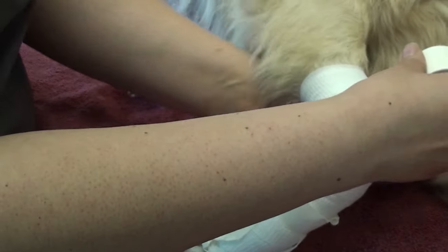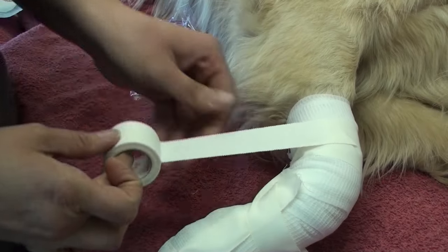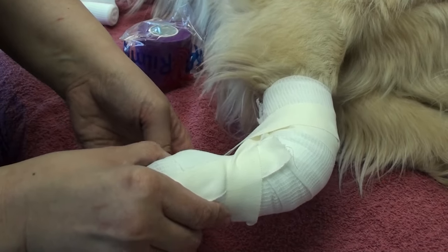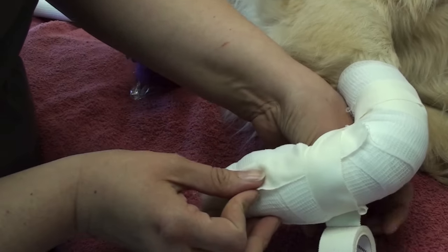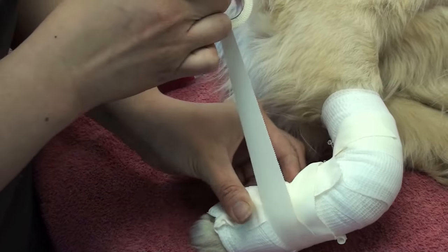Both on the radius and the metacarpal, as she keeps making her loops, she is fanning out a little bit from the carpus itself.